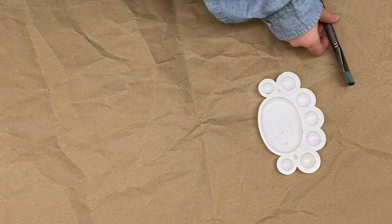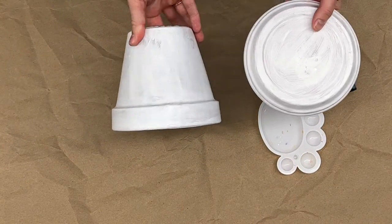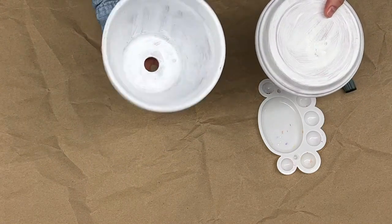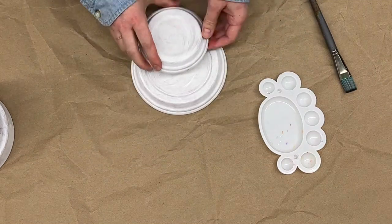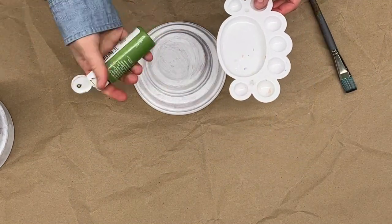Our first step is to paint a base coat on the inside and outside of the pot and saucers. We did that off camera earlier so that our base coat is dry. We have two saucers because we will stack them to create a taller toadstool cap.